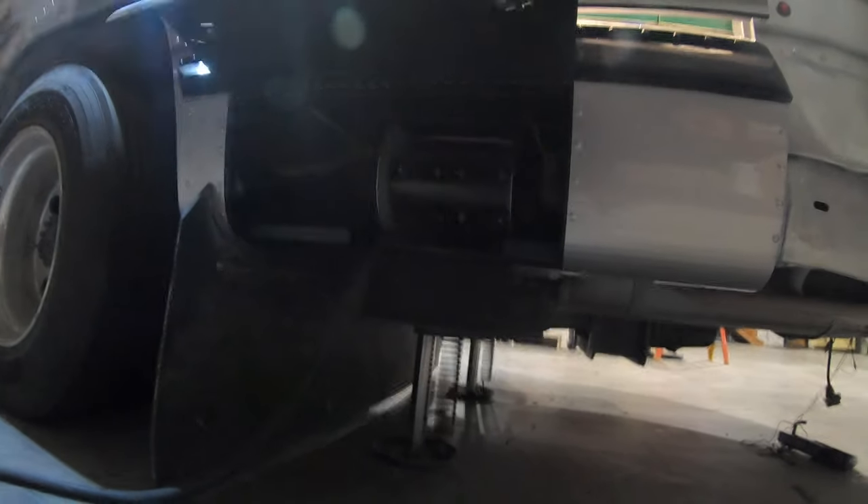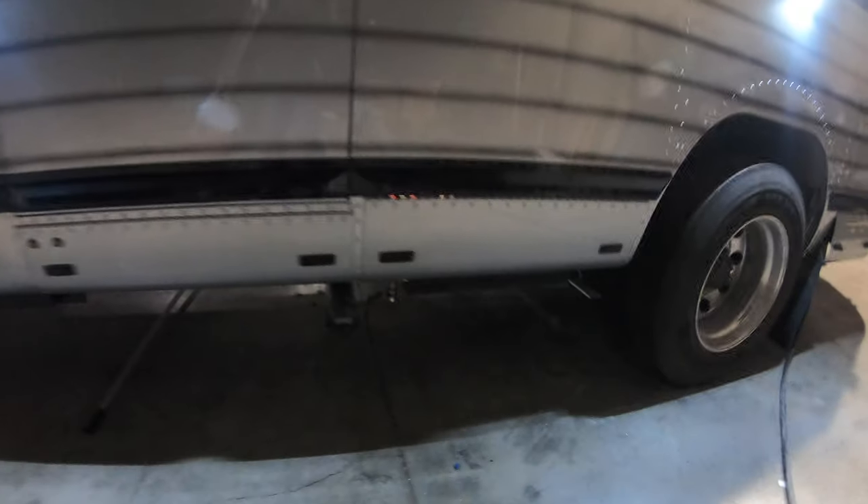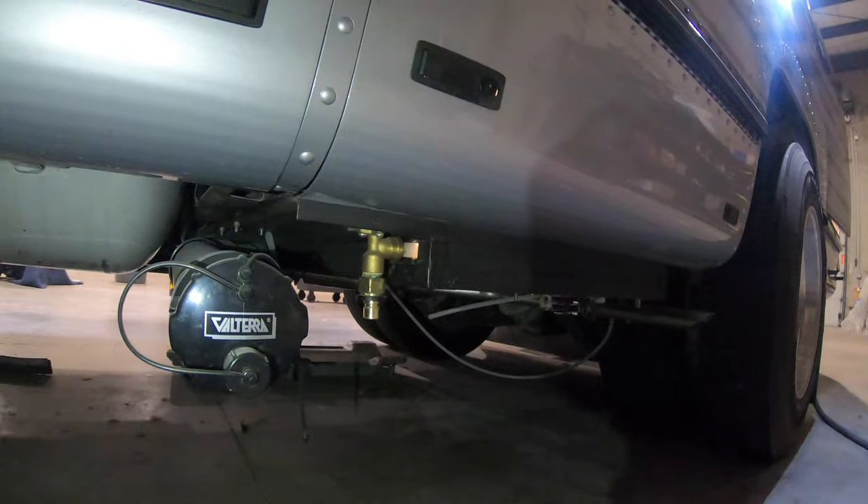And then this is going to be where your shore cord reel is down here in the bottom. Lighting, your sewer drain right here, looks like your fresh water filler, drain, and propane tank.